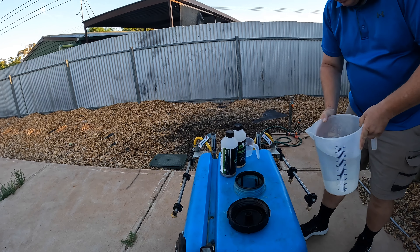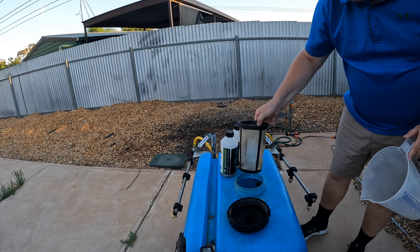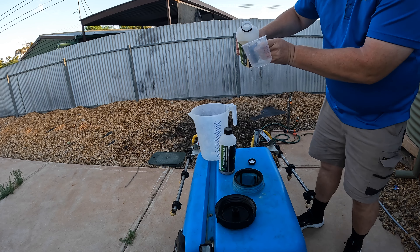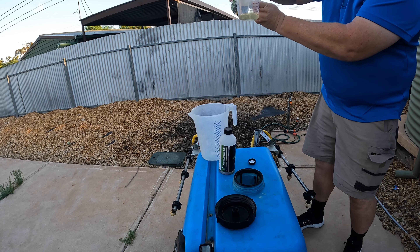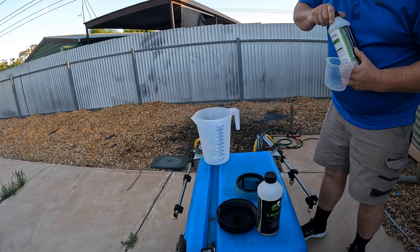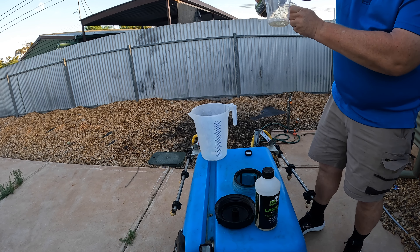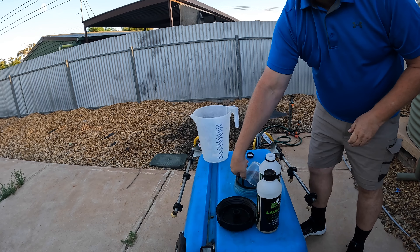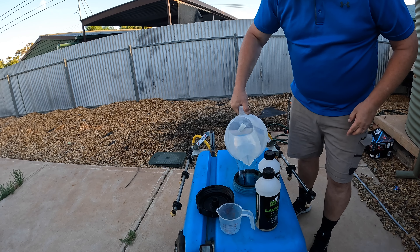A couple of days after — about three days after — it was a nice day, not too windy, so I got down a nice application of Launch and Root Builder in a tank mix. I did 100ml per 100m² of each, but that's because my lawn is used to foliar fertilisers. You really have to build it up over time. So if you're using it for the first time, 50ml of each in the amount of water you use for your area. I've already got half the water in the tank, then I put the chemicals in and add the rest of the water, making sure everything goes through the filter basket to wash all the product into the mix.